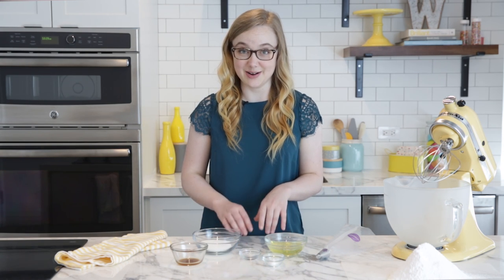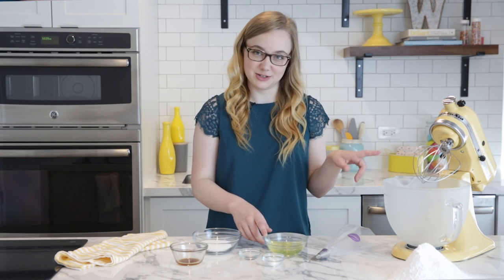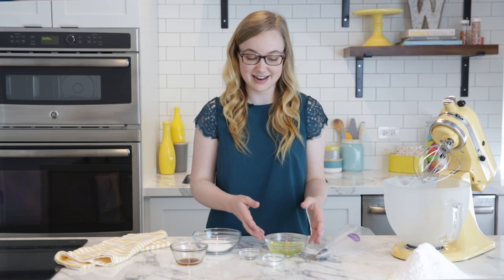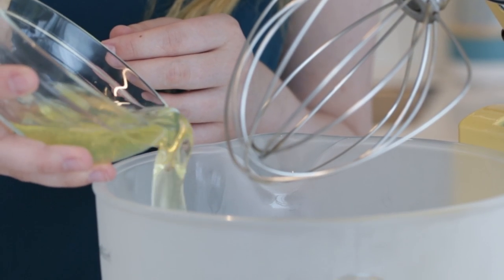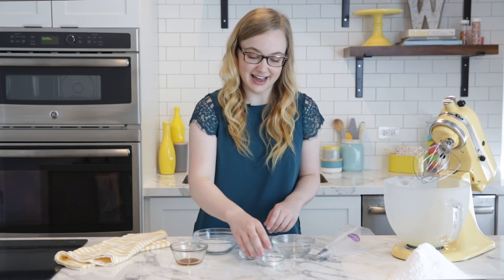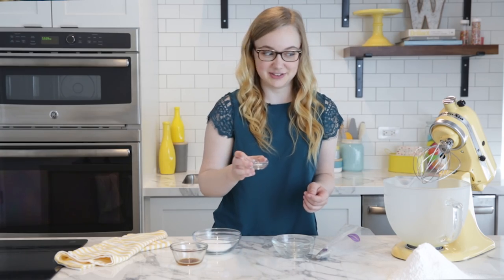Now we're going to make our meringue. Take three egg whites and add them to your mixer. It's very important that these are room temperature egg whites because it will help build a more stable meringue. It's also important that your mixing bowl is very, very clean — if there's any fat in there at all, it will deflate your meringue. Then add cream of tartar, which will also help build a more stable meringue, and a pinch of salt.